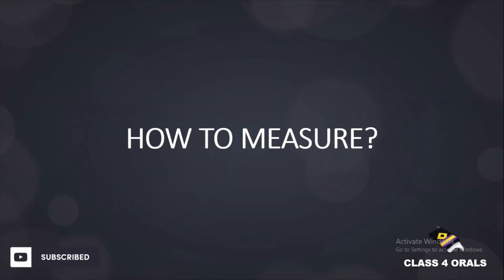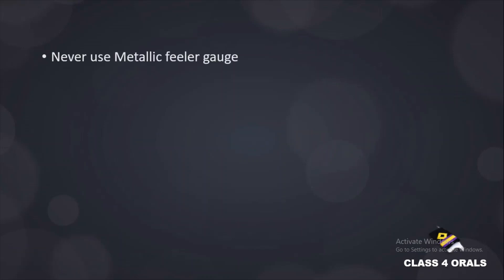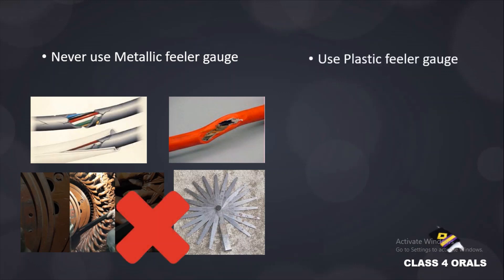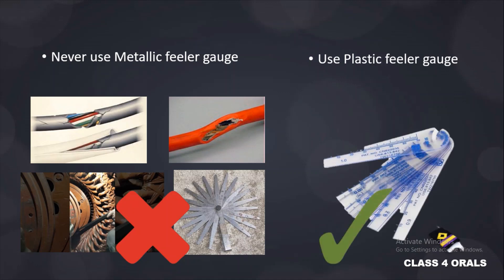Next we will discuss how to measure the air gap. Most of us would be thinking that a metallic feeler gauge will be used, but it can result in the cutting of the winding or damage. So we are not preferring the metallic feeler gauge for the air gap measurement — hence we are left with the option of using a plastic feeler gauge. So before answering in the orals, we should say we have to measure the air gap with the plastic feeler gauge only.